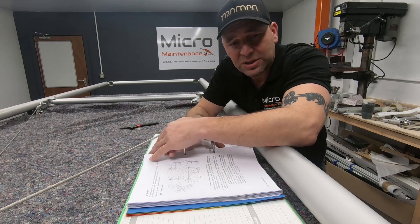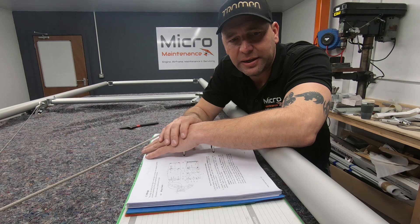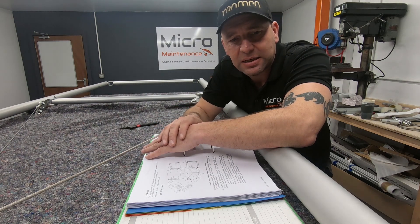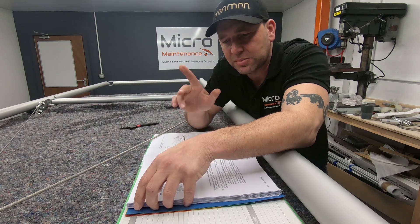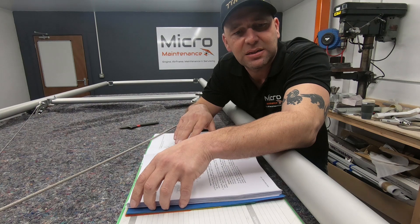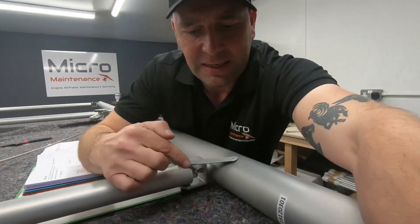All the bolts are now tightened up and I've marked all the nuts so I know they've been tightened. The next thing we need to do is a little bit of adaptation and prep for what we need to do next time. There are a number of brackets that we need to fix in place — these brackets here.